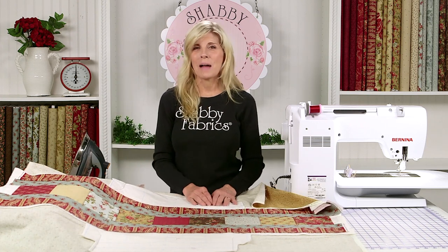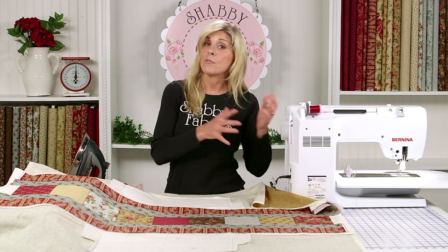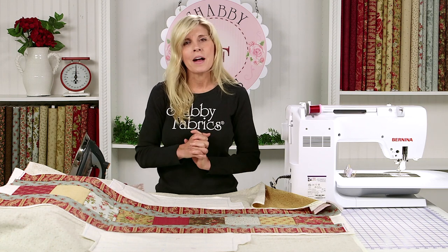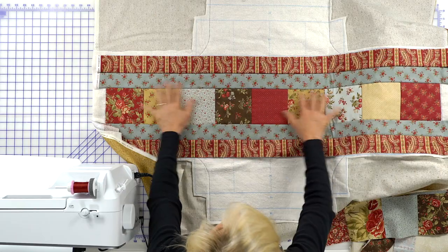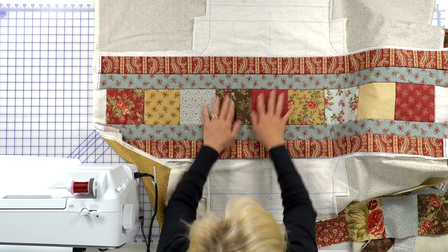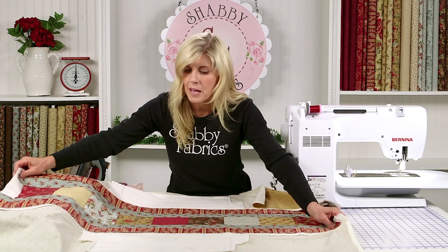If you haven't already subscribed to our YouTube channel, I encourage you to do that — we're always coming out with new projects, and a lot of times we refer back to other projects. We put our squares down and sewed them per the instructions, and we also put our two-and-a-half-inch strips. This is a very typical thing of the June Taylor batting projects, but with this casserole carrier, this is where it becomes different.